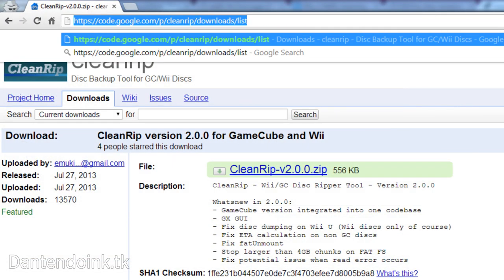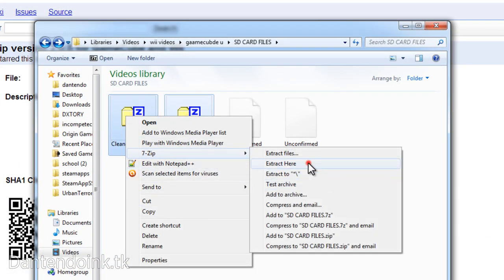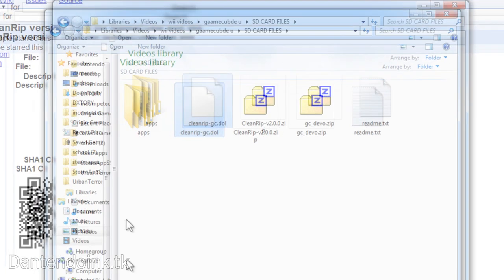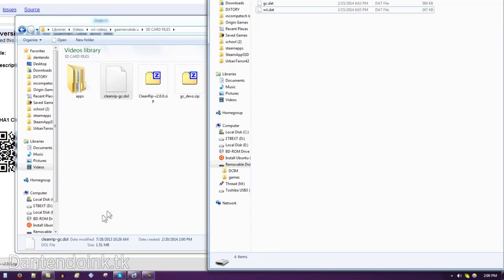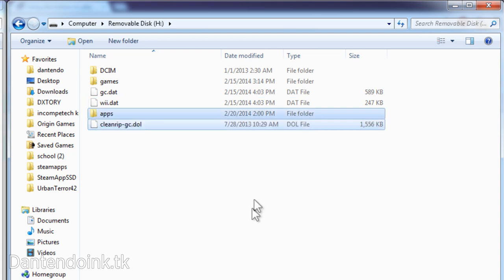Download the CleanRip and Devolution zip files from the links in the description, then extract them. In the zip files there should be an apps folder, and in the CleanRip one there's also a CleanRip-gc.dol file. Put them into one apps folder — so you have an apps folder with both the Devolution and CleanRip folders in it — and copy that apps folder onto your SD card, along with the CleanRip-gc.dol file.